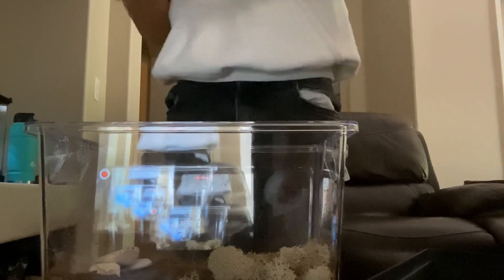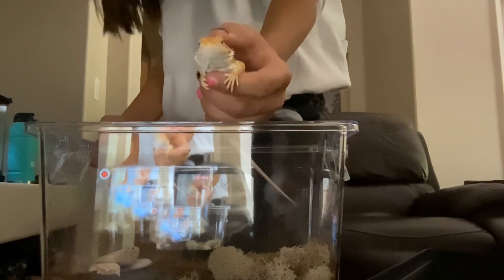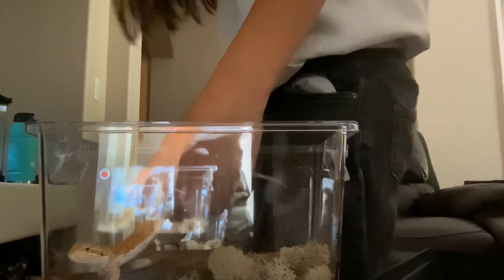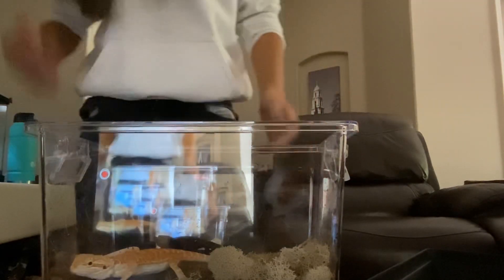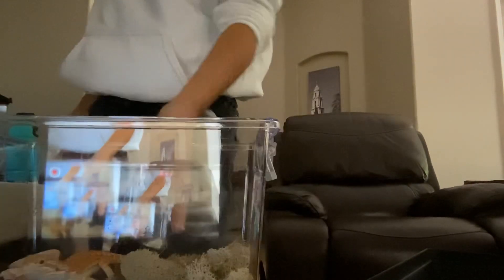So this is Spike — he says I love you guys, thank you for subscribing to my channel. Oh, he's ready to go in! Here you go buddy. Okay, so right now he's so confused, as you can see. He's like, what is happening.